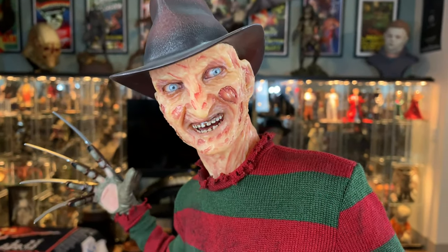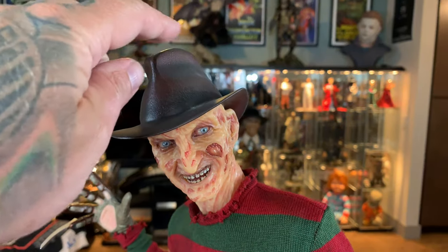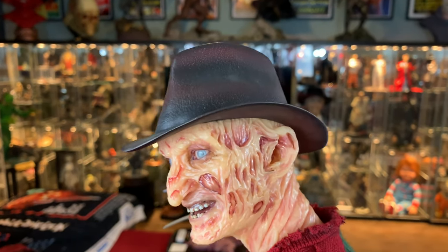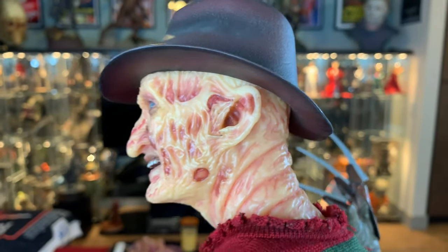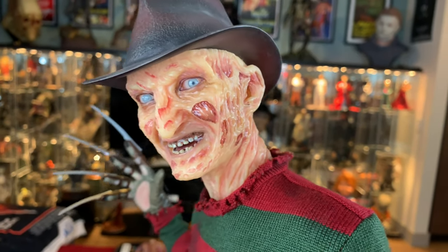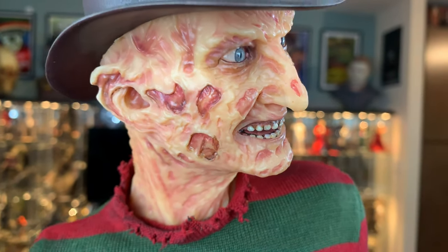Let's take a closer look at Freddy now that he's all assembled. He is a total of 30 inches tall from the bottom of the base to the top of his hat. Speaking of his hat, it is fixed and molded into place - it is not removable. They hadn't said it was going to be removable, but it would have been nice if it had been a real removable hat.